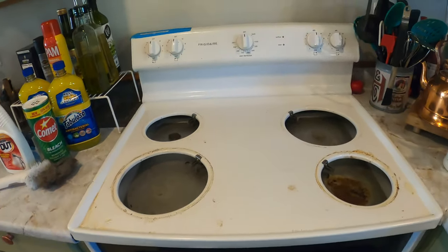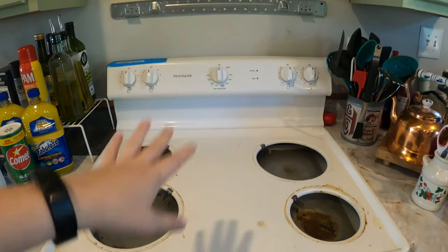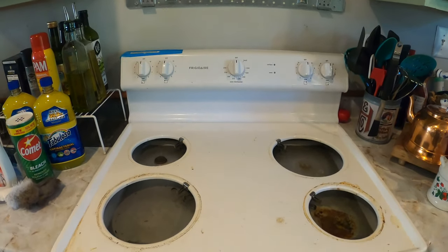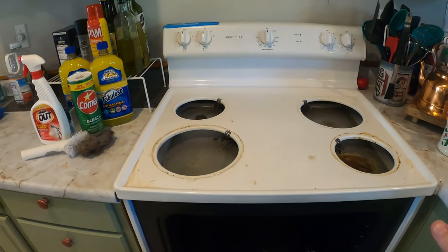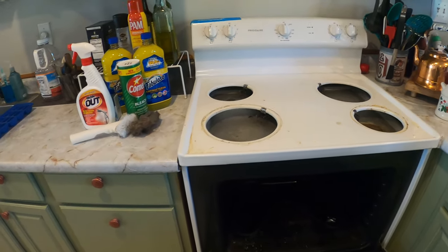With this stove in particular, I've got a Frigidaire. I do not like range stoves — I prefer a glass top or even a gas range — but the coil range gets the job done. It's a stove.